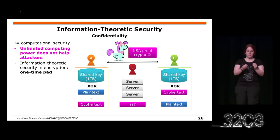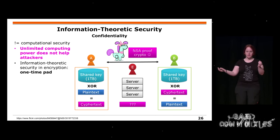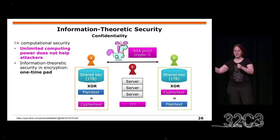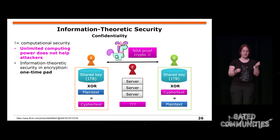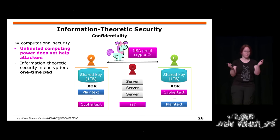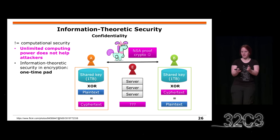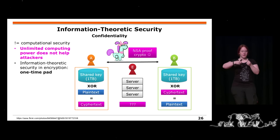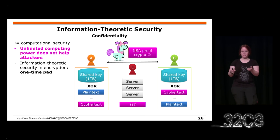Alice and Bob share a key which is, say, one terabyte large. They exchange information until they reach the one-terabyte limit, then they need to exchange another key. The good thing is that an eavesdropper — even an NSA attacker with unlimited computation resources — cannot do any calculation on this. However, in practice you would need to share your key with all servers you have contact with, so it's very impractical, and it's symmetric — another key for each server.